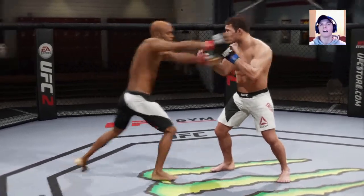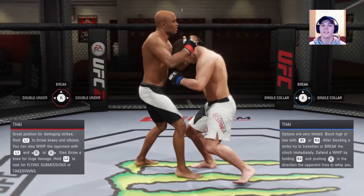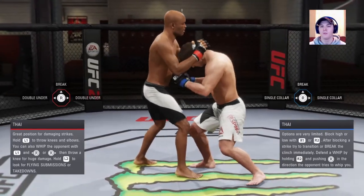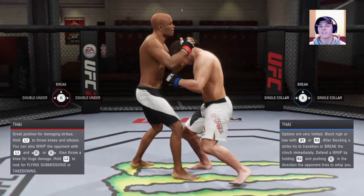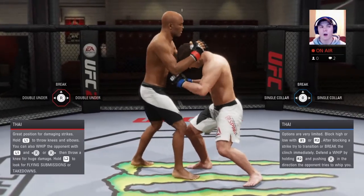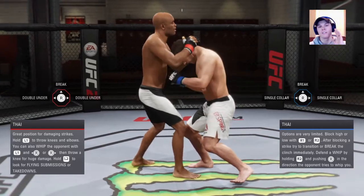From Muay Thai, that's the big key in single collar: be patient, learn those denials, and after you do, fake a transition. It's so hard to deny that takedown — I promise you, your takedown rate is going to go through the roof.